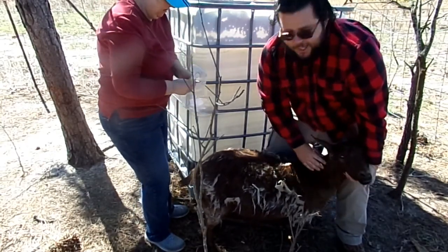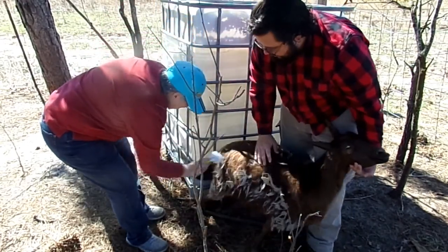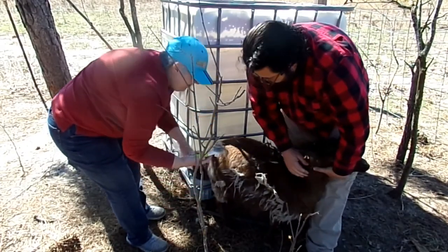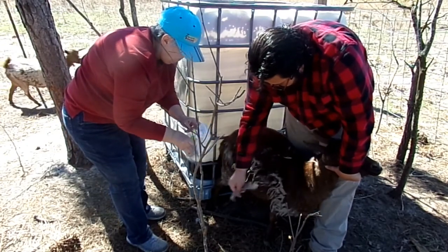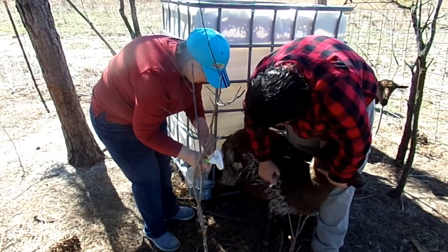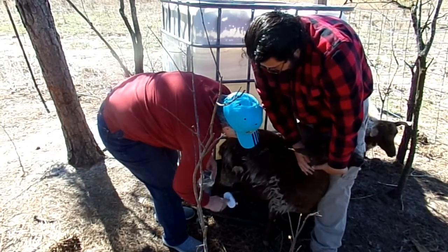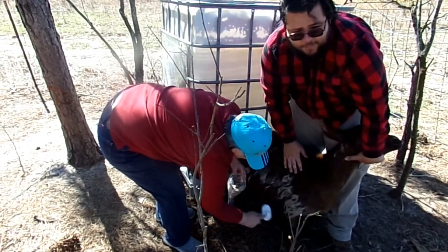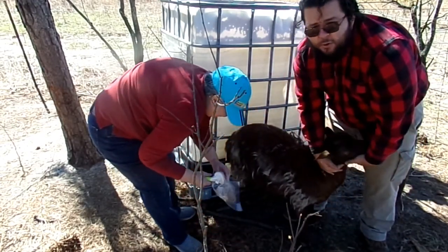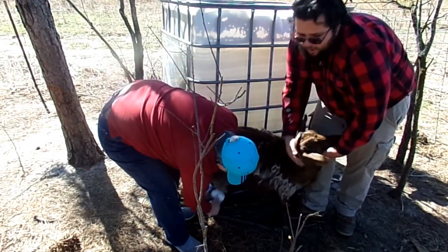Today we're talking about combing cashmere. This here is a cashmere producing goat — she's already started to blow her coat and rub it on the fence, which I'll show you in a bit. All we do is just comb it; you can pull it off just like this. It's very simple. Cashmere comes off in patches, so when you comb it, it's just going to pull those hairs that are already ready, and those that aren't yet ready to harvest will still stay on.